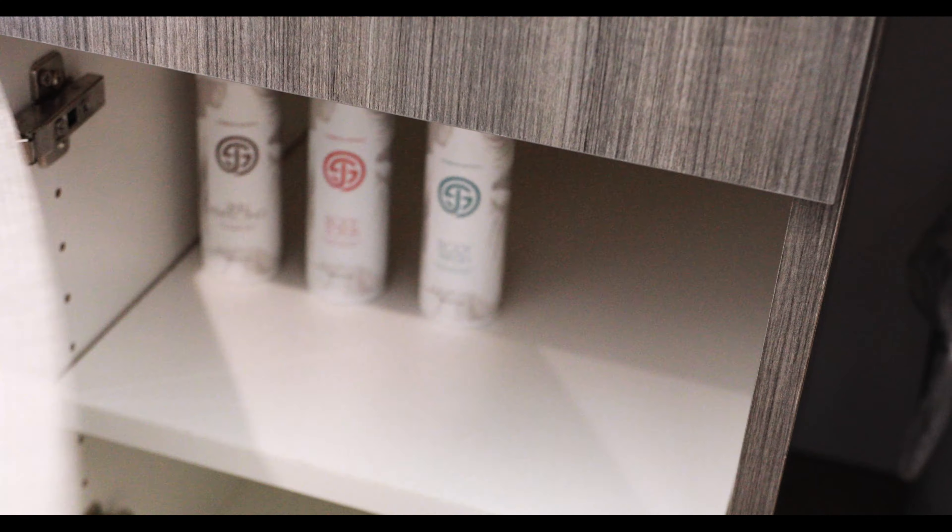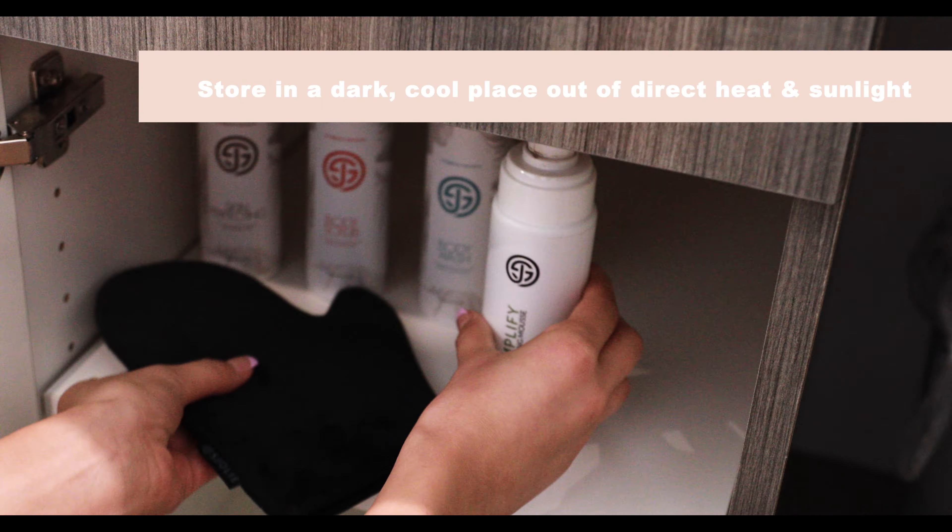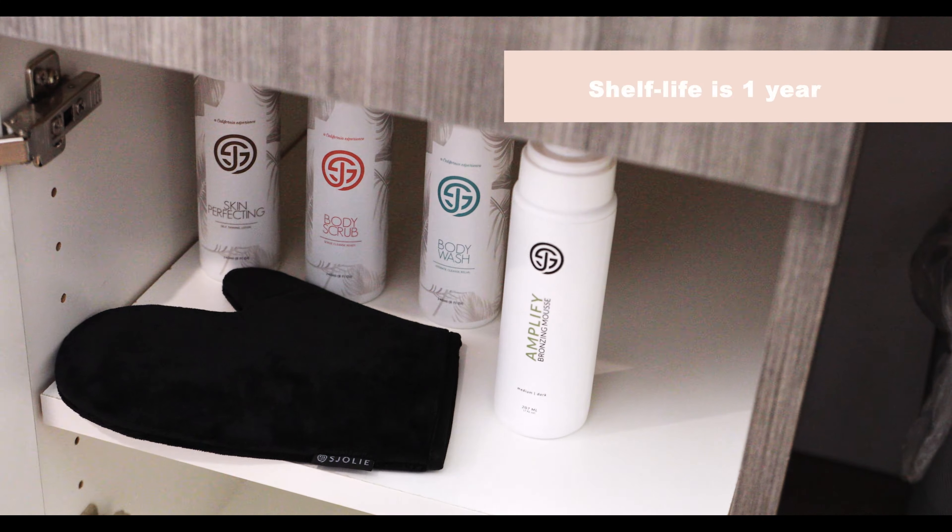Just as you would solution, our bronzing mousse should be stored in a temperature-controlled room and out of direct sunlight. Priced with the technician in mind, there's a potential net profit of $21.50 for every mousse and mitt combo sold to your clients at full MSRP.